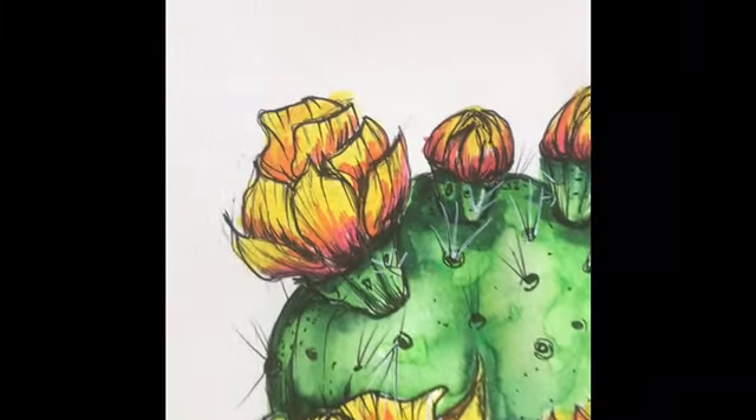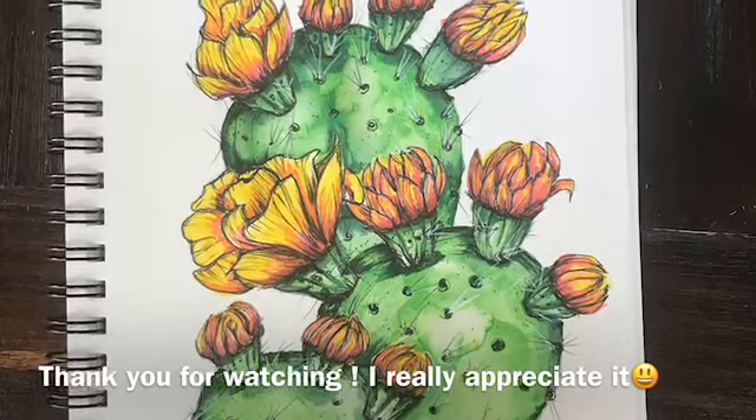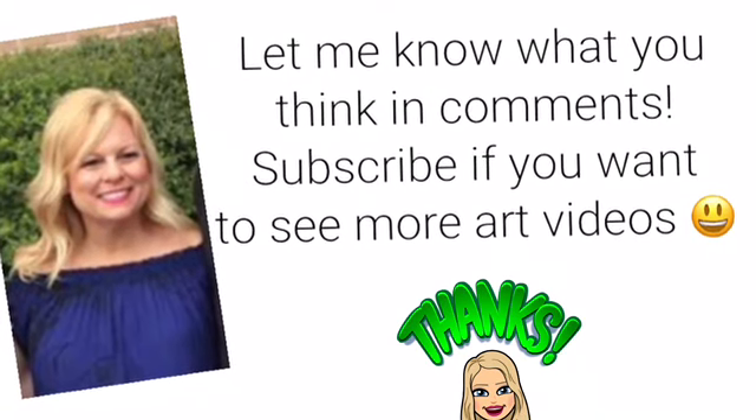I really hope that you enjoyed watching this video. I hope you learned something today. I hope maybe that you were inspired to create your own art. And as always, thank you for watching and have a wonderful creative day.